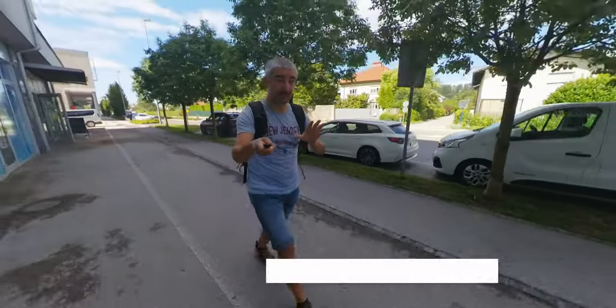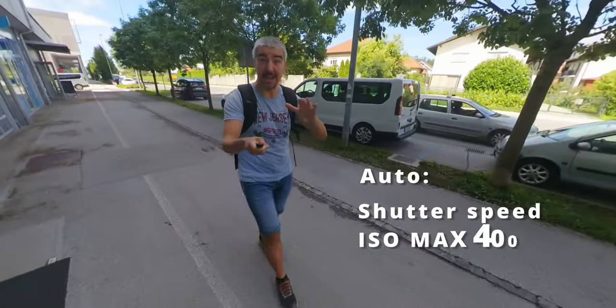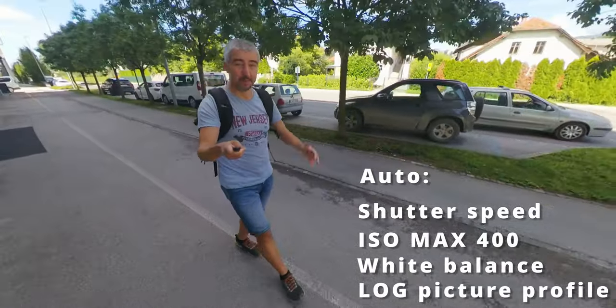When it comes to camera settings, I've always been using the same ones: auto shutter speed, auto ISO max 400, auto white balance, and a log picture profile, which I have to work with quite heavily to make it work.